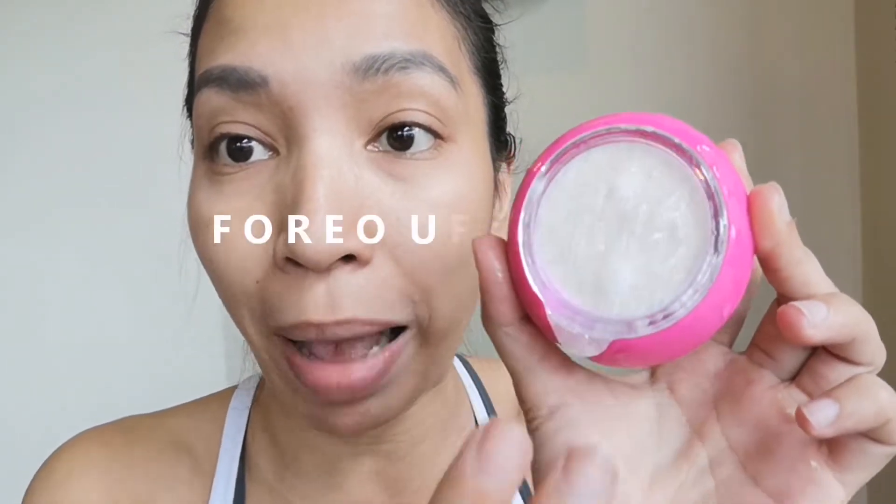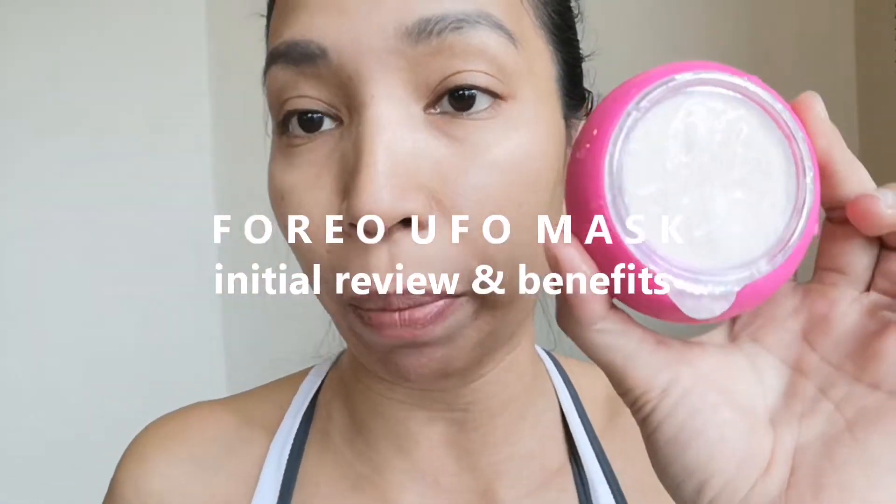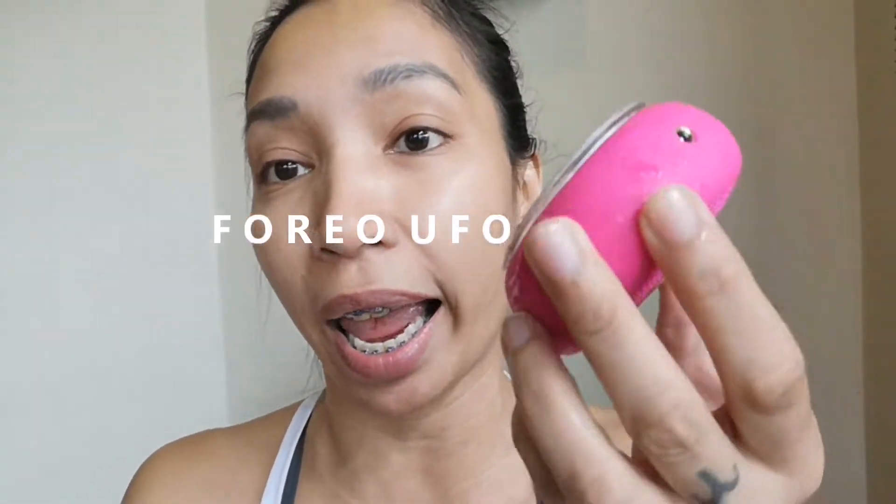I can feel the heat actually warming up the mask already. So you can just apply it on your face for 90 seconds. Ow! I'm surprised — it vibrates when ready.